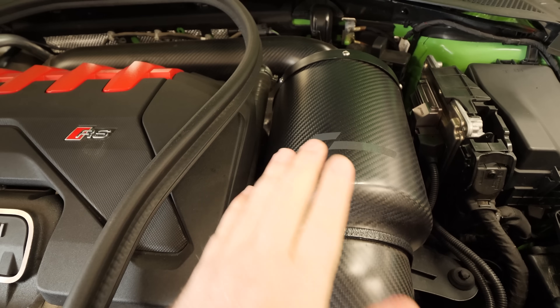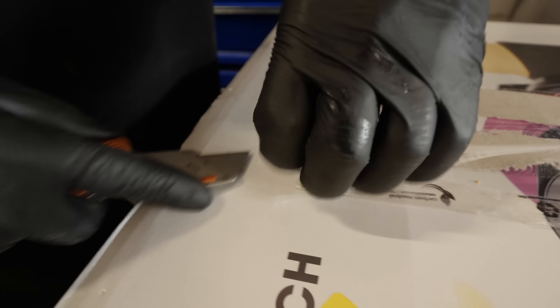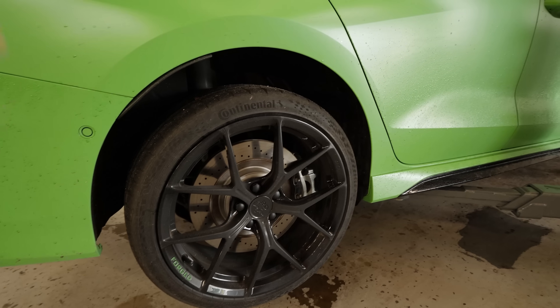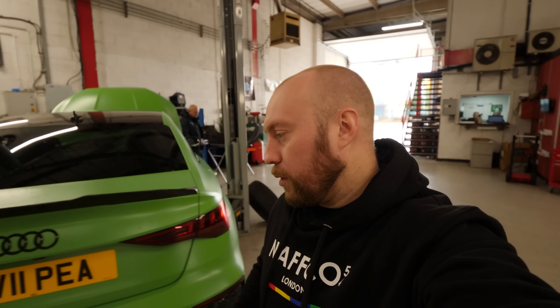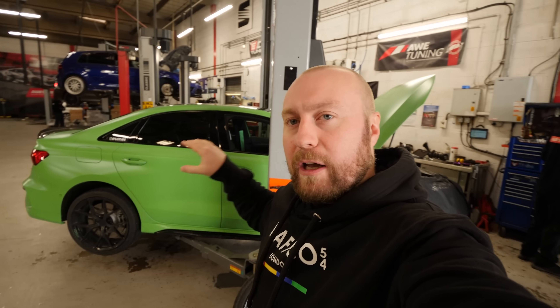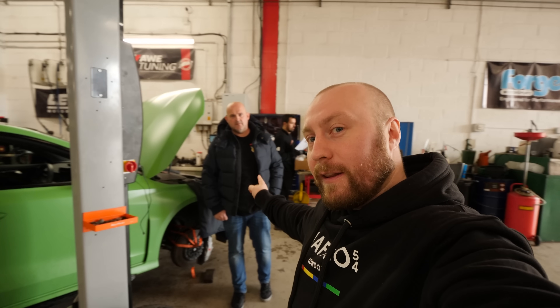We've got a racing line carbon induction kit and an OEM Plus tuning box. There's no performance modifications we can do to this just yet, but I thought it was about time we got it lowered. When I had my 8V RS3 — the previous generation — I lowered that on a set of normal lowering springs but it lowered it too much. I then had to get some height adjustable springs for the 8V because the wheels were catching. I've done exactly the same for this one because the car rides amazingly well, and the KWs on my 8V rode unbelievably well.